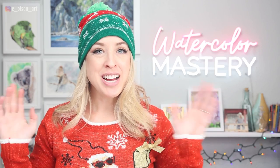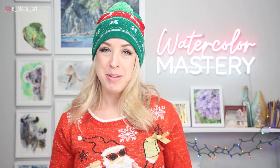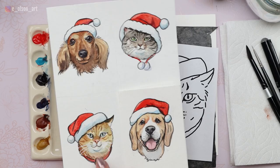It's time for the last Christmas card in our series of cats and dogs wearing Santa hats. If you haven't already watched the three previous videos, check those out first. But today we're painting an orange tabby cat wearing a Santa hat. Here are the designs I've come up with for this series of Christmas cards, and this is the one we're painting today.